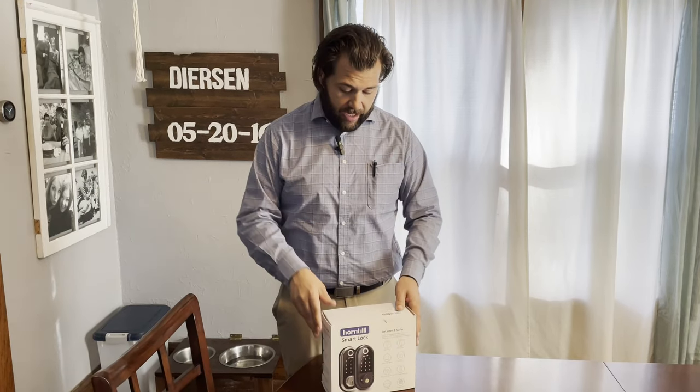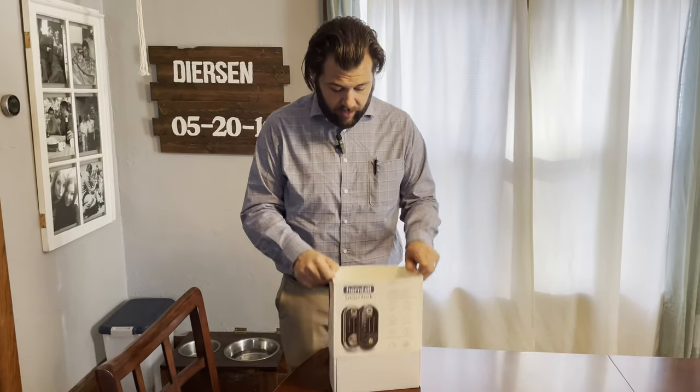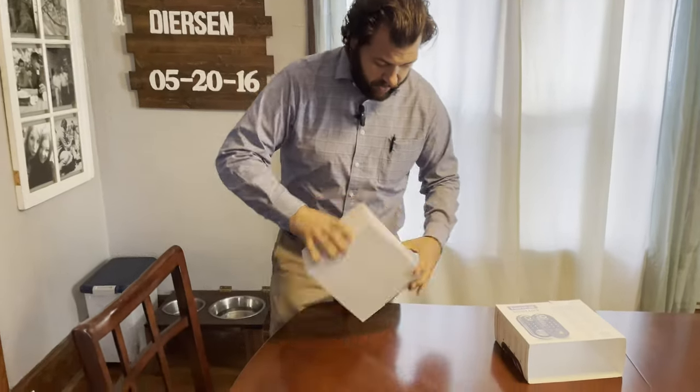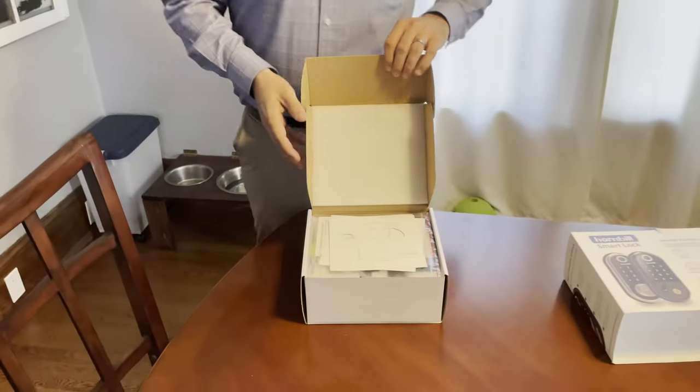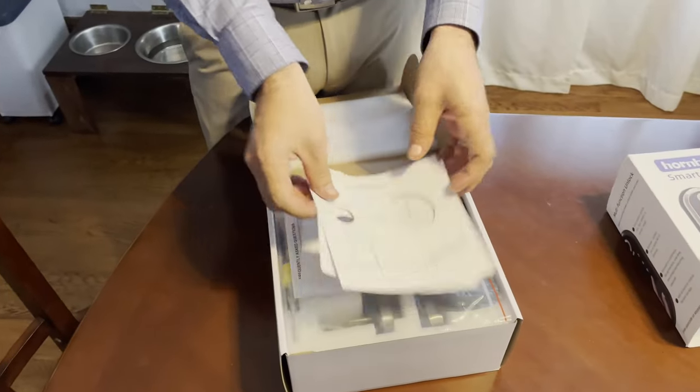I really like this option. Did some research, good reviews, thought it'd be great. So Hornbill smart lock — here we go. We'll unbox it. First you take the handy dandy little cover off. I did open this before as a heads up, so it doesn't necessarily look exactly the same.